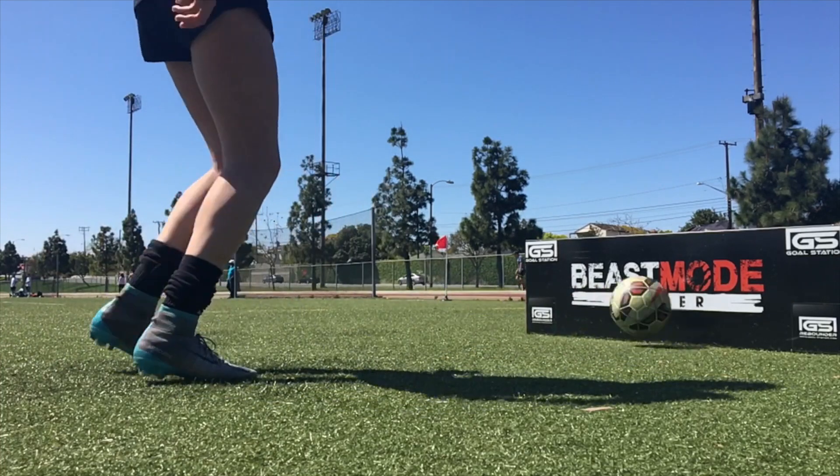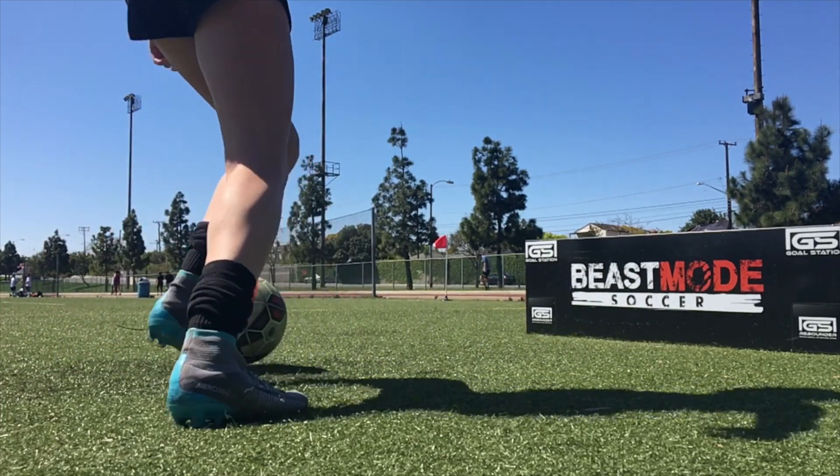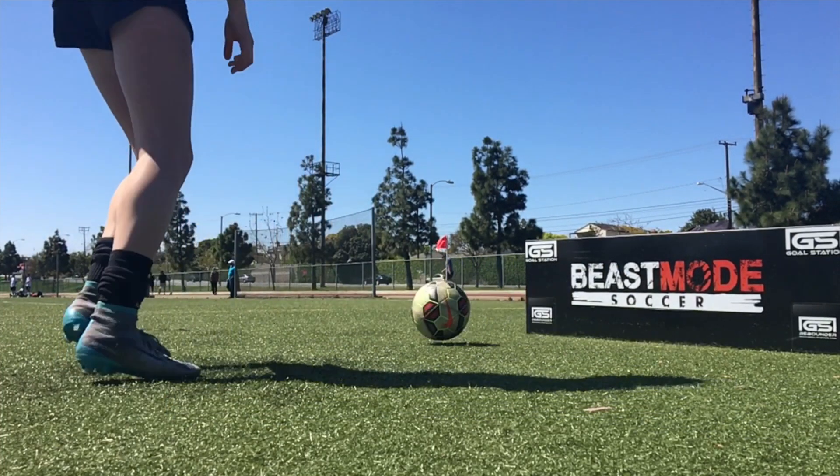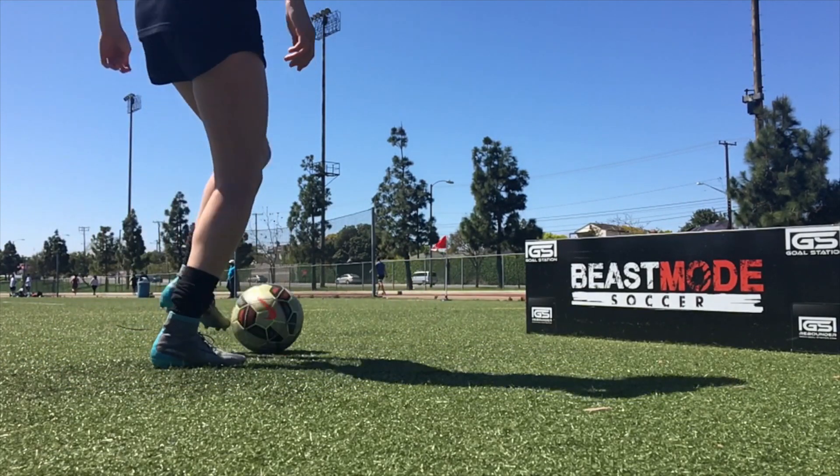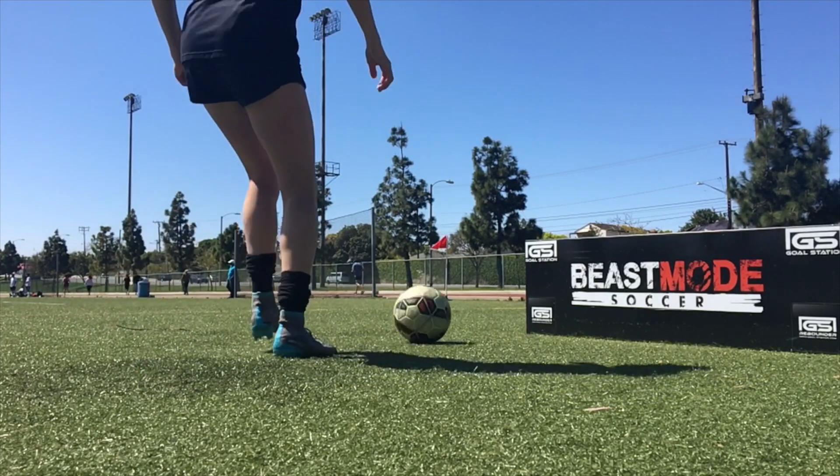Her foot is very disciplined in the shape because she wants to bring it across and then go outside. There's a nice solid pass across with a little bit of an angle on it, because she knows she wants to receive with the opposite foot each time.